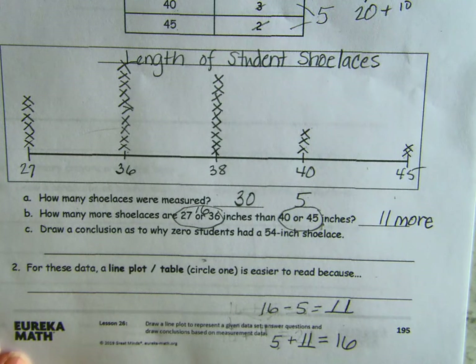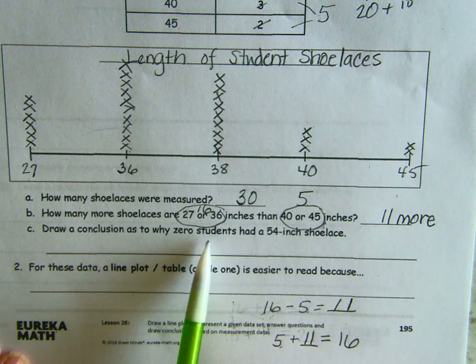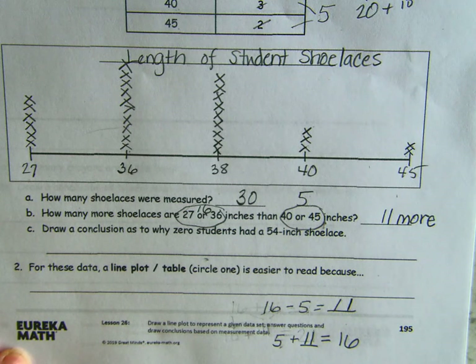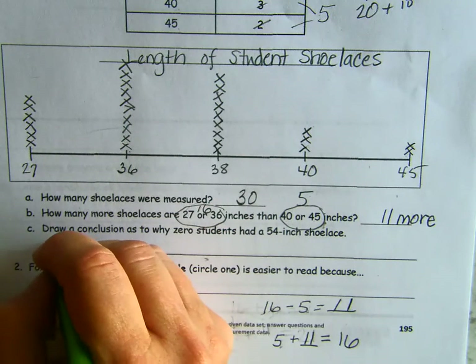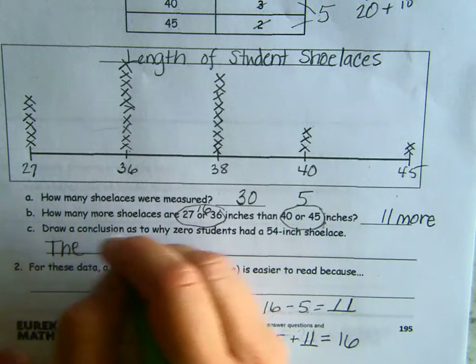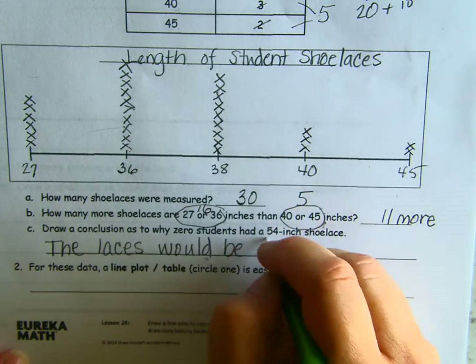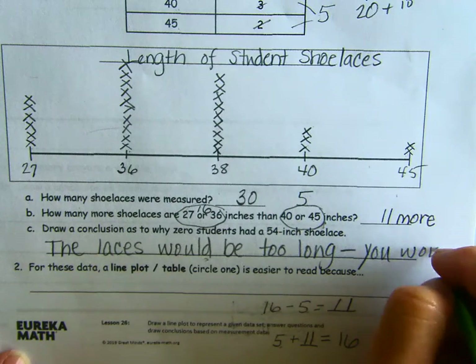Now we need to draw a conclusion as to why 0 students had a 54-inch shoelace. What do you think? If only two people had 45 — that's almost 10 inches more — what would be a problem if you had shoelaces that long? The laces would be too long, and you would trip.